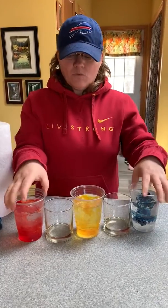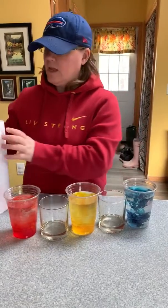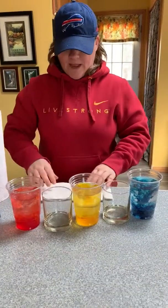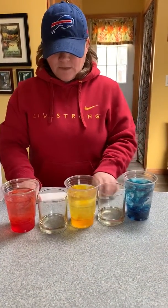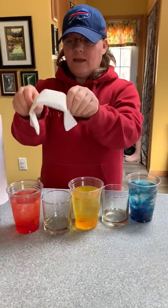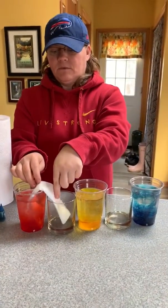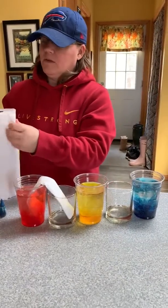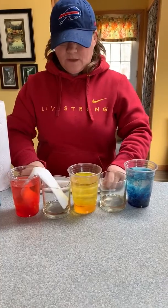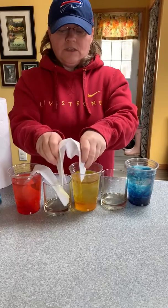Now I have my colored water. You can stir it or swish it, but it'll settle down. I'm going to take my paper towels one at a time. I'm going to fold it in half and then keep folding it until I just have a strip like this. I'm going to put one end in my red water and one end into my empty cup. Then I'm going to take another paper towel, fold it in half and then fold it until it's a thin strip, and then go from yellow to the empty cup.